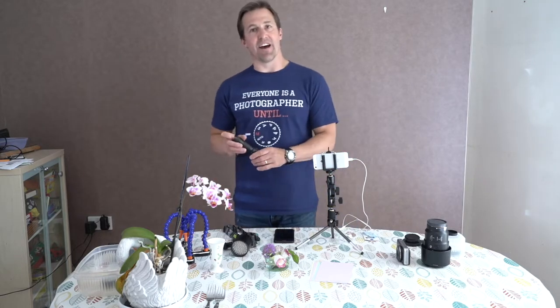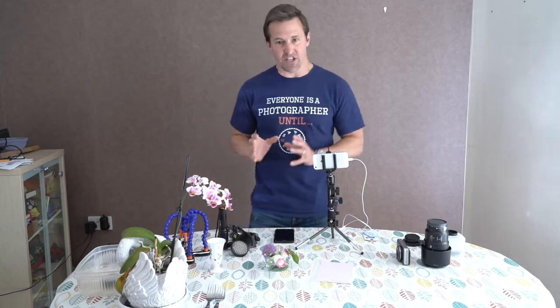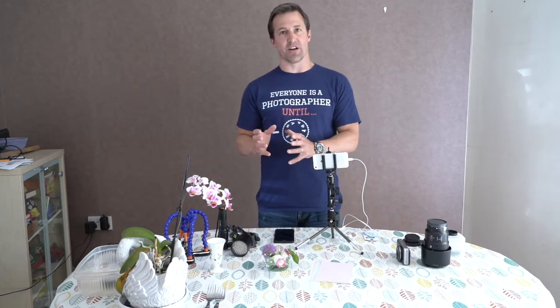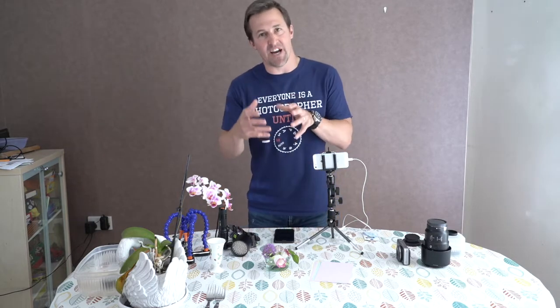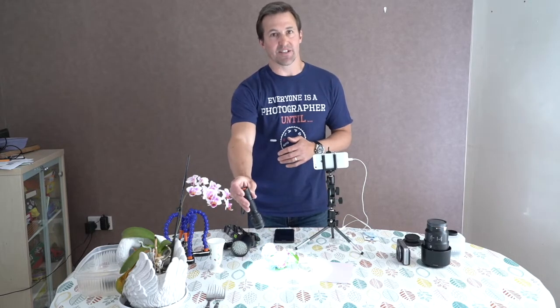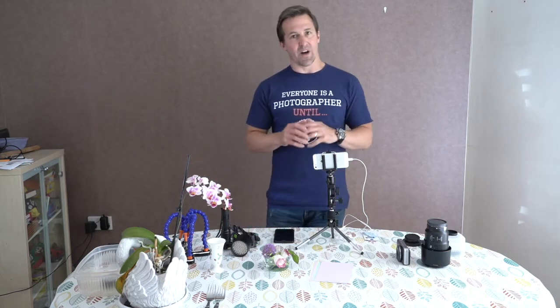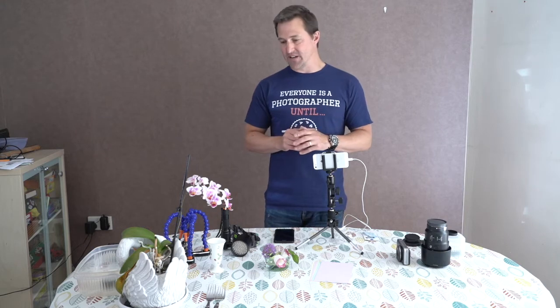It's also good to have some torches to add light. Because we're getting so close to the subject, sometimes our angle puts a shadow over it. Being able to bring in bright lights to illuminate your subject also adds better image quality, which I'll explain a little later on.